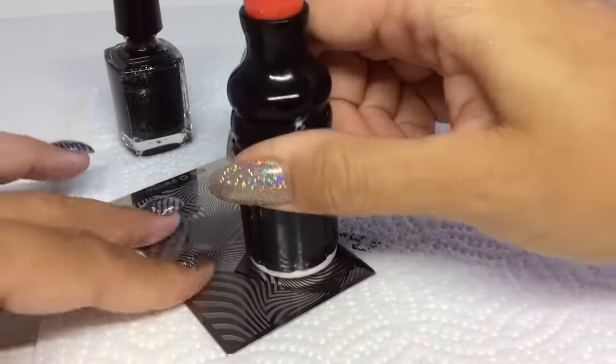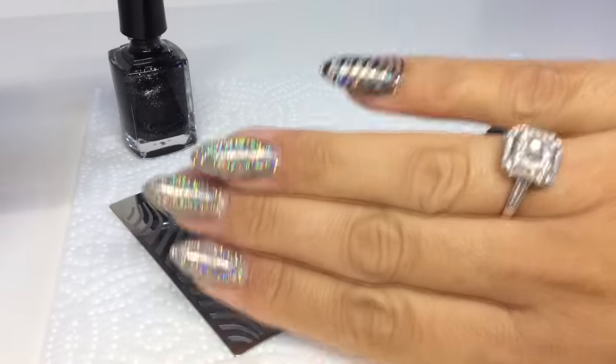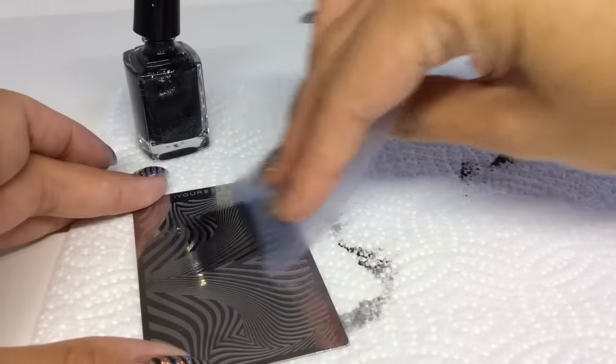As I said, I'm stamping with my non-dominant hand, and as you can see I take the stamper and roll it towards me, as I would if I was doing it the other way around. This takes a bit of practice.